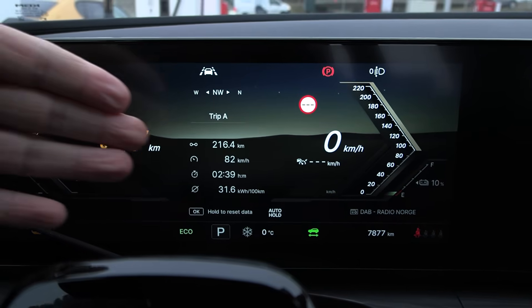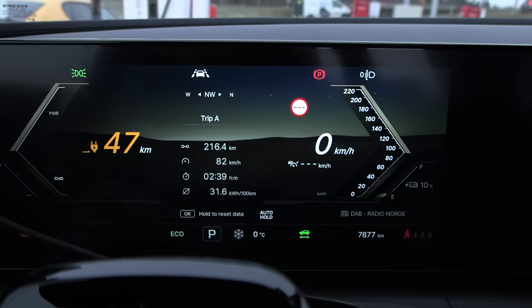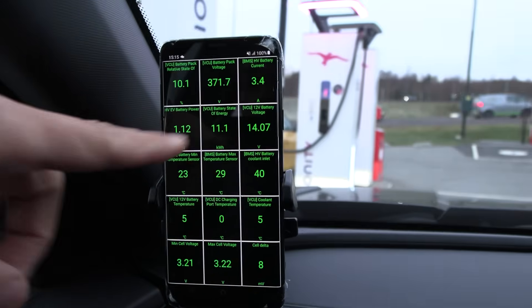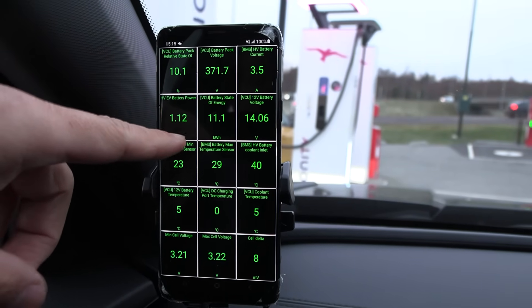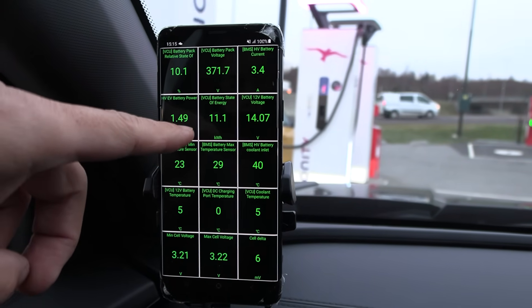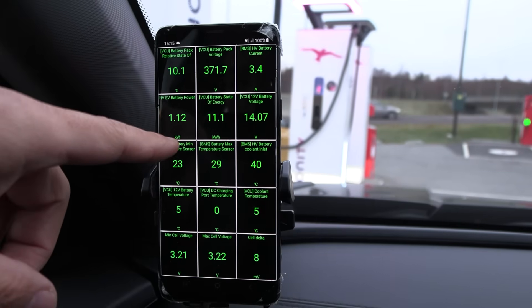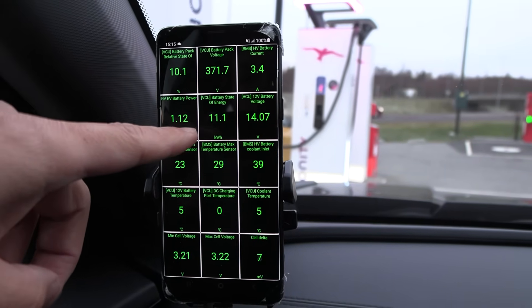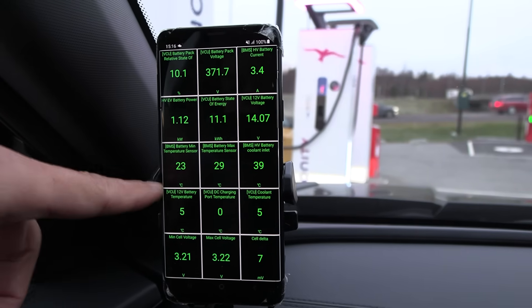Since 100% battery we drove only 216 kilometers at 316 watt-hour per kilometer. Car Scanner reports 11.1 kilowatt-hour remaining. I wonder if there's a zero buffer — maybe 3 kilowatt-hour below zero. Because if we have around 80 kilowatt-hour, we should only have about 8 kilowatt-hour remaining at this point. Battery should be warm enough — let's see how fast we can charge.